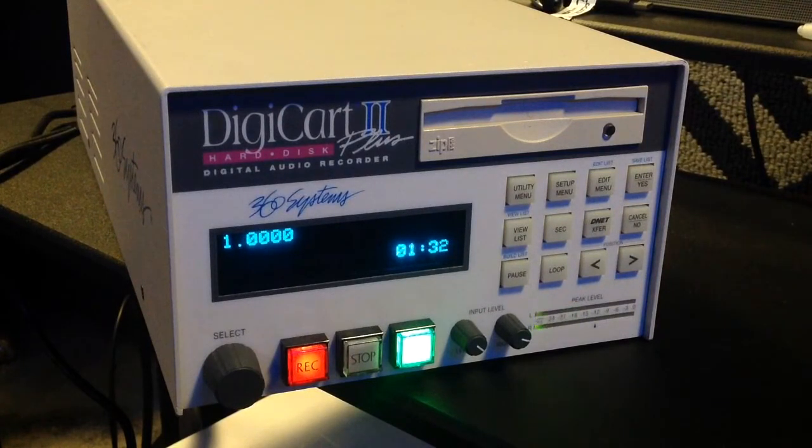In addition to DigiCart 2's versatile editing and playback capabilities, it delivers even more flexibility in the form of two additional menus. The utility menu offers features you can use to name cuts and stacks and copy them to different locations. Other utility menu features let you assign cuts and stacks to remote hotkeys for one-touch access from a remote keyboard.